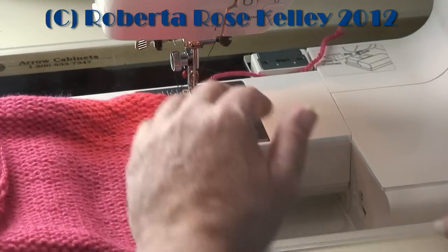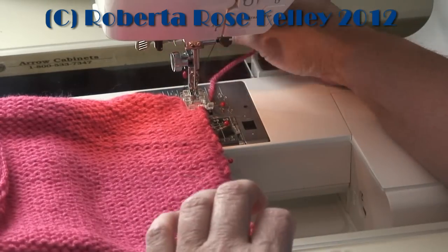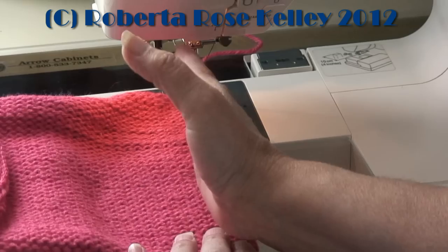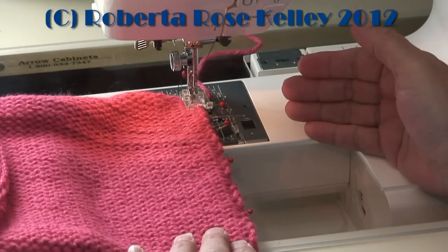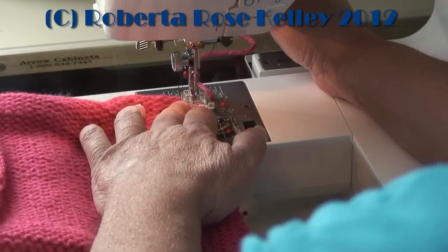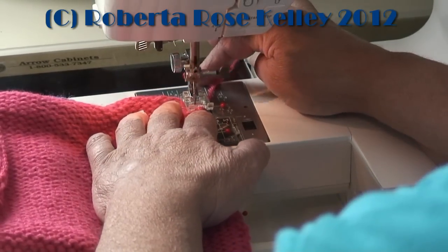I'm going to put my speed to low so that I can see what I'm doing. Normally I'm right in front looking at this, but I don't want to get in the way of the camera, so from the side I can still kind of do it.